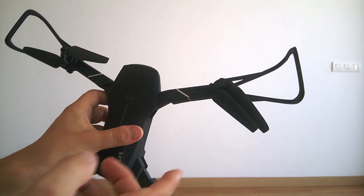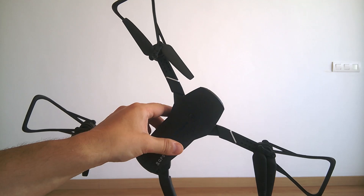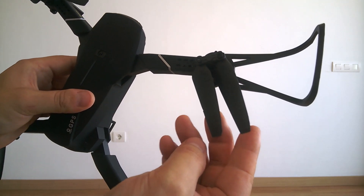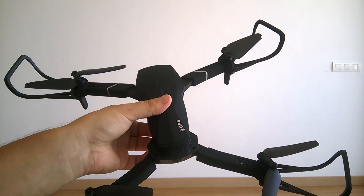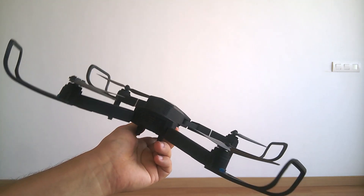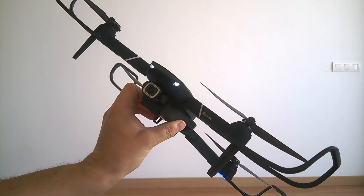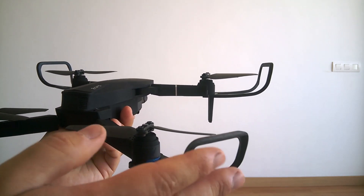I've already hit the drone into walls, as you can see, so I decided to put on propeller protectors. This drone is heavier than the E58, which makes a big difference on impact. The walls and propellers are much stronger — I already have a cut on one propeller and some got a little bent — but it still flies well. Since this drone is very big, I don't recommend risking wall impacts. The propellers are much larger than on the E58, so I still prefer to use these protectors.